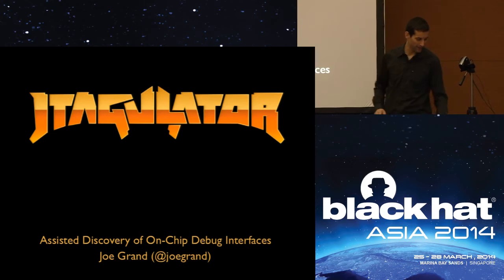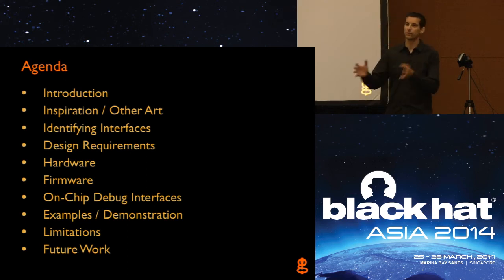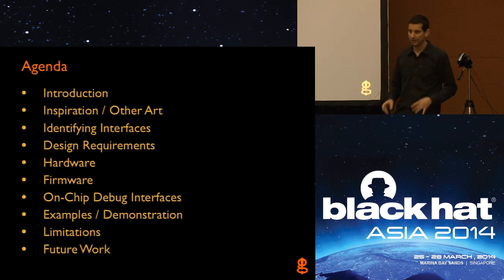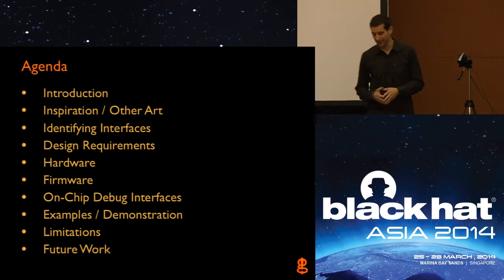I'll get right into it and explain everything as I go. I have a bunch of demos today and will intersperse the demos with some of the lecture. Since this is a two-hour workshop, we have some time at the end of the lecture to get people involved. You guys can come up here and experiment. I have a few different JTagulators and a few different target devices that you can plug into, either with your laptop or my laptop, and just kind of experiment. Part of the session is meant to be an open, hands-on experience where you can play with new hardware and tinker with things you might not normally get to.